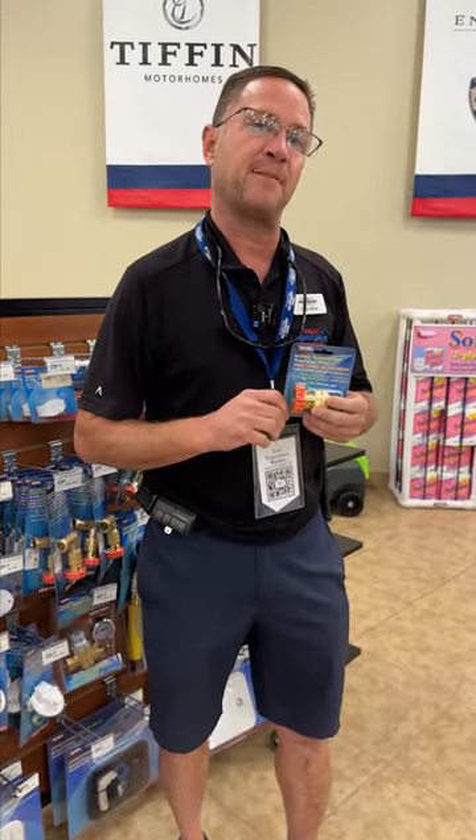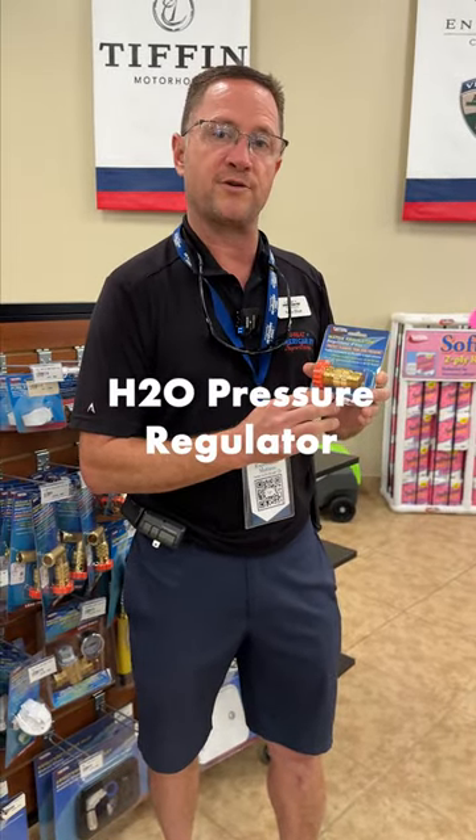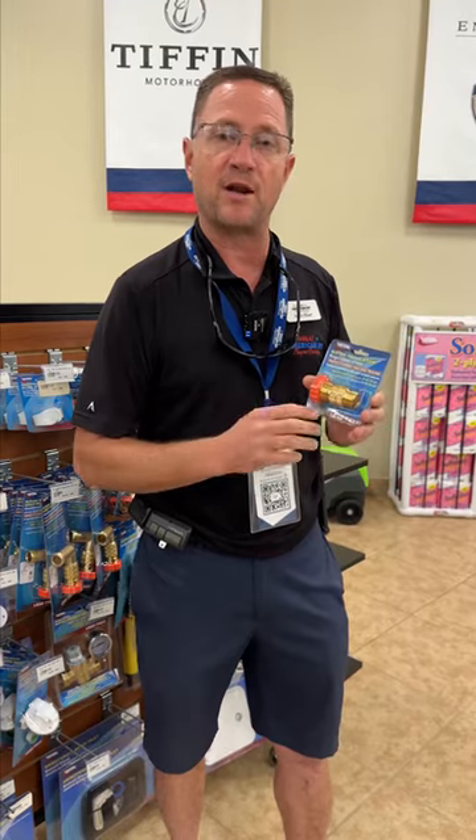One of the things I always tell my first-time campers is to make sure they pick up a pressure regulator to keep your water pressure down in your camper. It'll save you a lot of problems in the future.